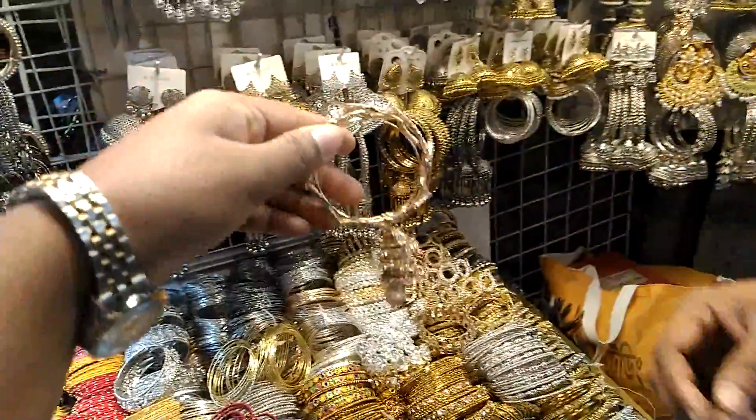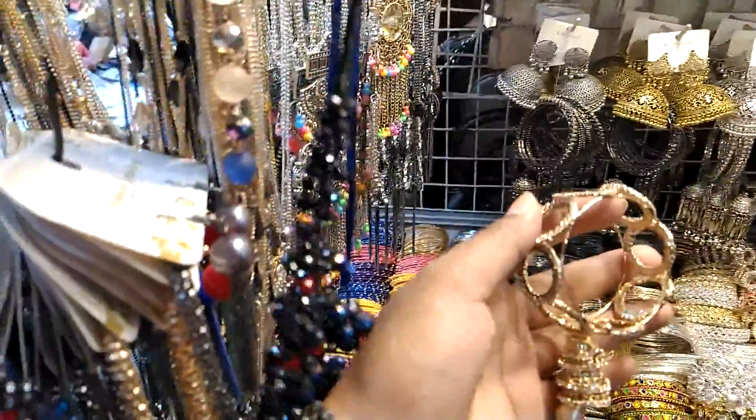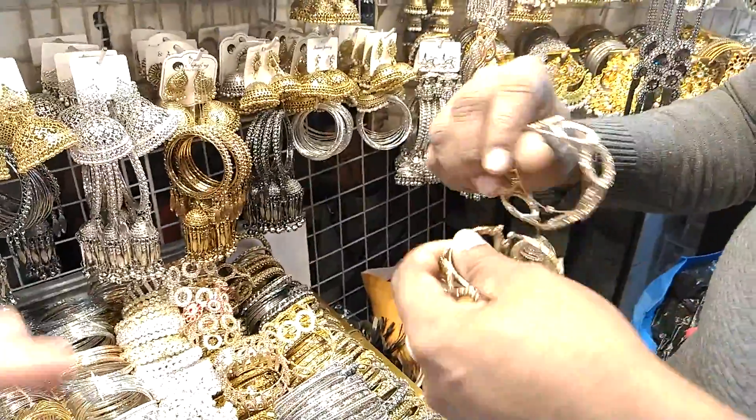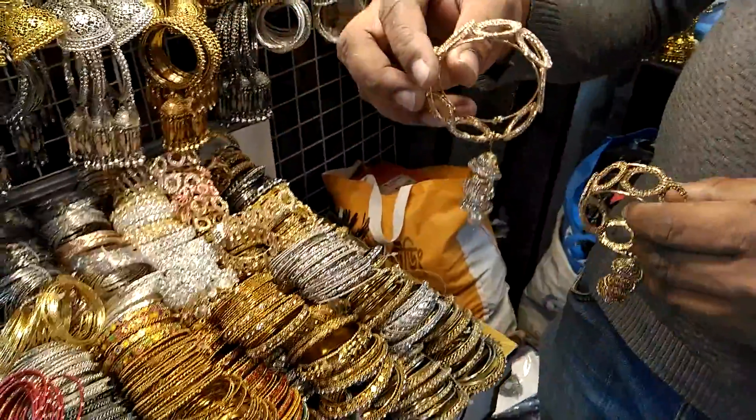What do you have in this bracelet? The price is 2.5. It comes in two colors — golden and silver. And also antique.